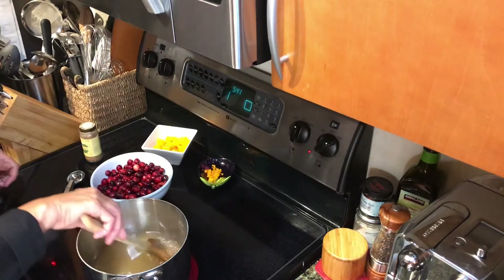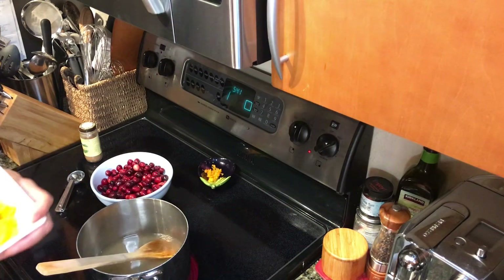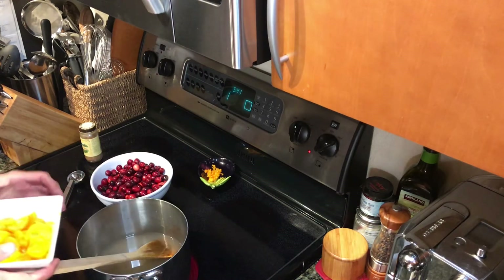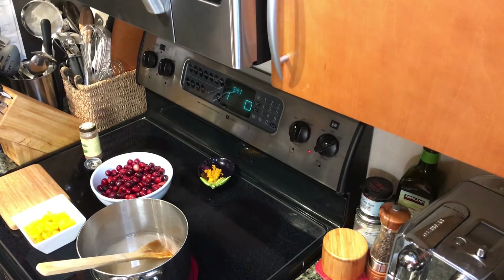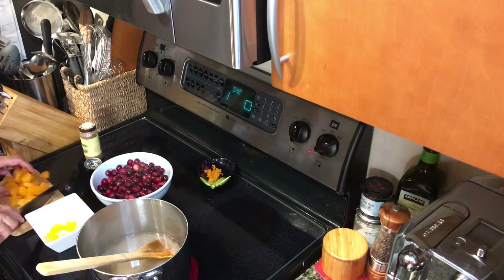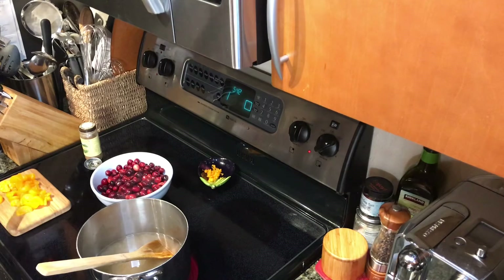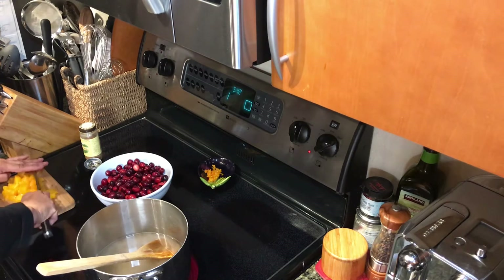I turned it up high so it'll boil faster. In the meantime, these little mandarin oranges are real tiny, but I want to chop them up a bit. I find when they're chopped they work better. Just cutting them in half — just a little bit — so when you add them you don't taste more orange than cranberry. See how simple they are to chop.